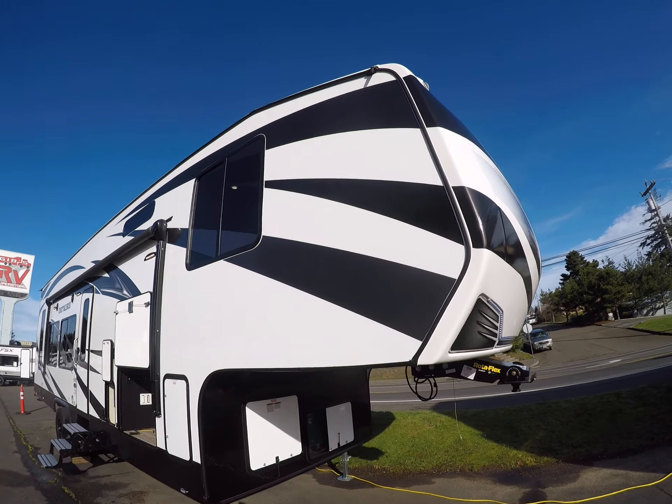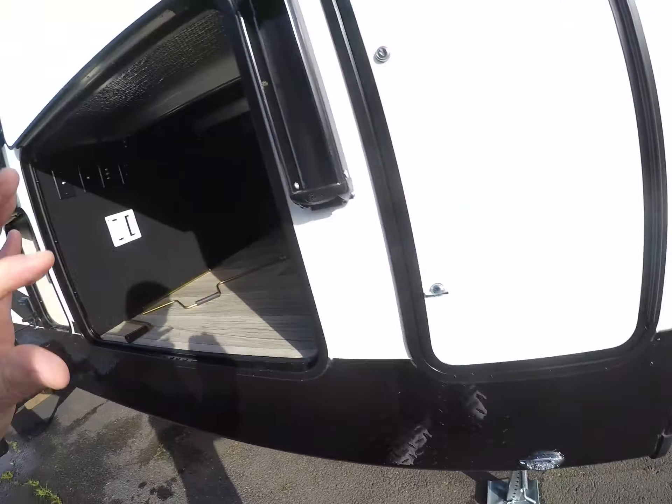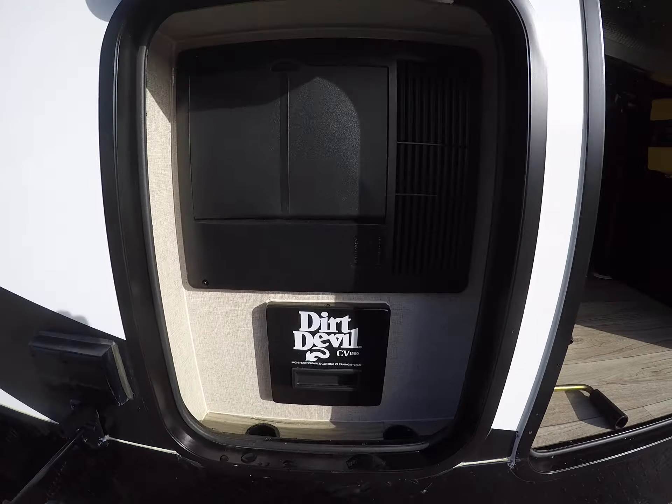190 watts of solar up on the roof. Here's battery storage — put a couple nice batteries in here and you'll be ready to do some dry camping. Got the battery disconnect right there as well. Just look at the finish — you don't see any veneer or saw marks. Even the marker lights are screwed in rather than those snap caps that always seem to leak.